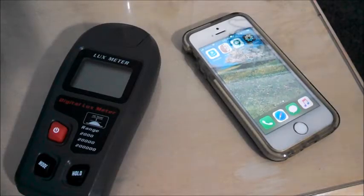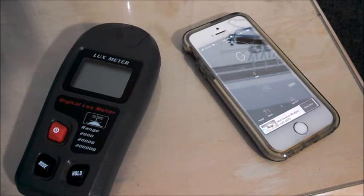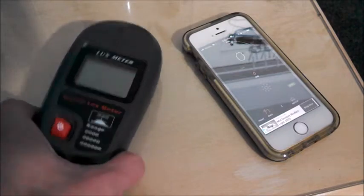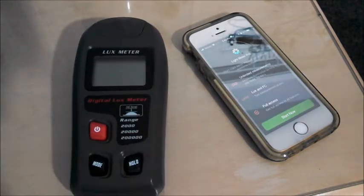Hey everyone, today let's talk about those light meter apps you can download for your phone. There's those of us who want to measure the amount of light in an area, but we don't want to buy a dedicated tool that will cost money and take up space. These apps use your phone's cameras to measure the amount of light, but the question is: do they work, and how precise are they? That's what I'll be putting to the test, comparing it to my digital lux meter, which I know is accurate and is my go-to tool for measuring light.